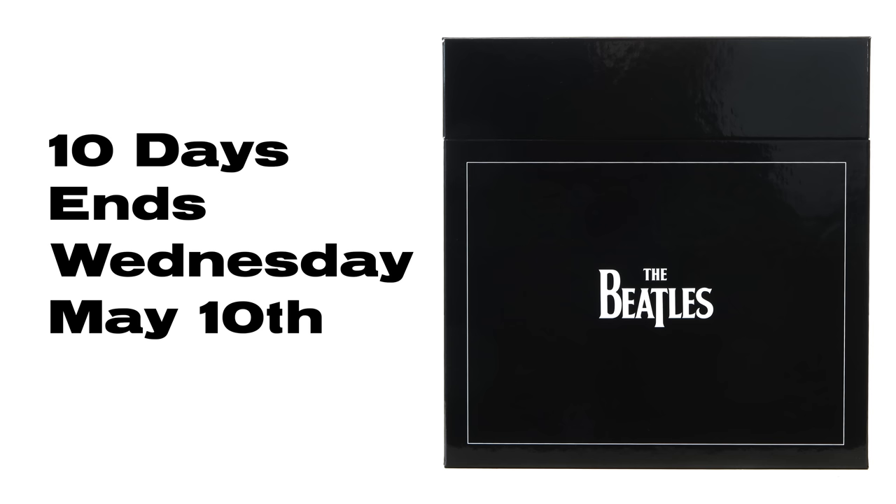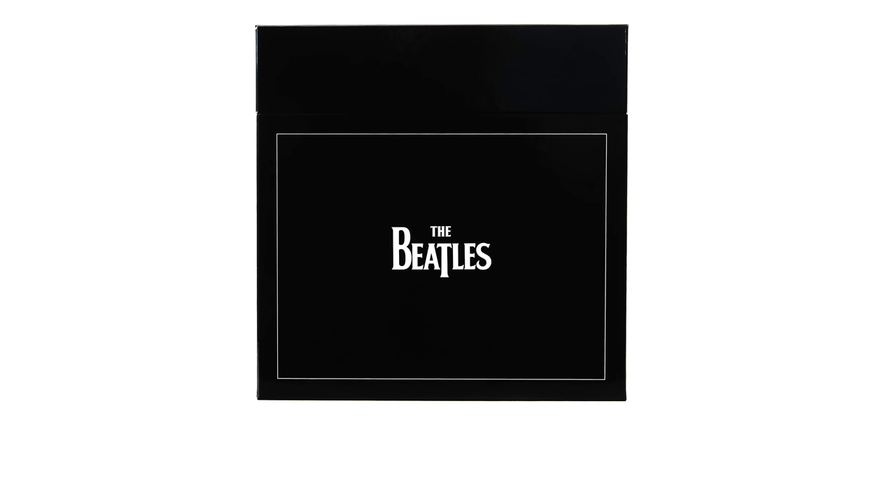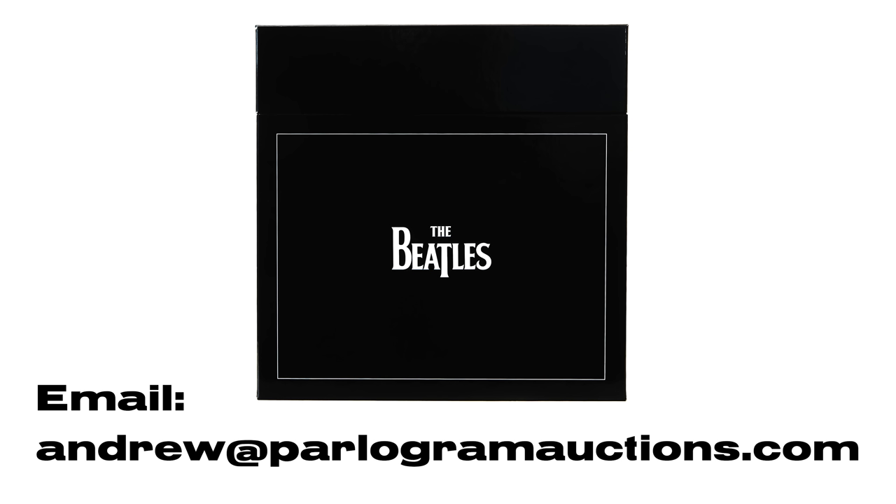So there you have it — a box full of amazing sounding analog stereo vinyl albums with beautiful laminated flip back covers. We're going to put this set up for auction on parlogramauctions.com. The auction begins from the moment this video goes live and will run for 10 days, ending Wednesday May 10th at 9pm Central European Time. To participate, visit parlogramauctions.com, create an account, and put in a bid — but don't leave it to the last second, as unlike eBay that won't work. Links to the website and the auction listing are in the description.